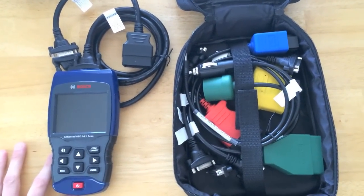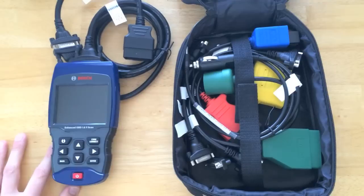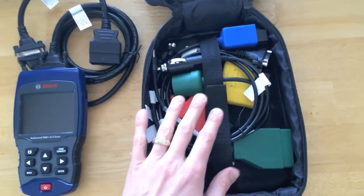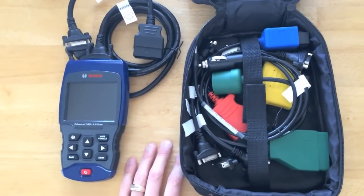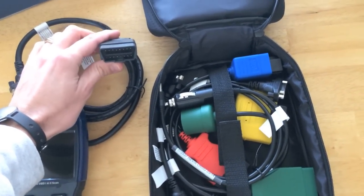That single port made it a lot easier for repair stations to work on vehicles. Pre-1996, you had miscellaneous connection points throughout the engine that you had to search for. From 1996 to today, there is just this one port.